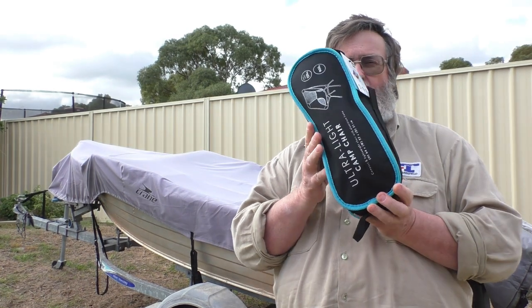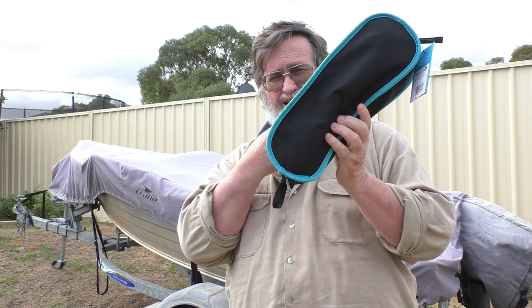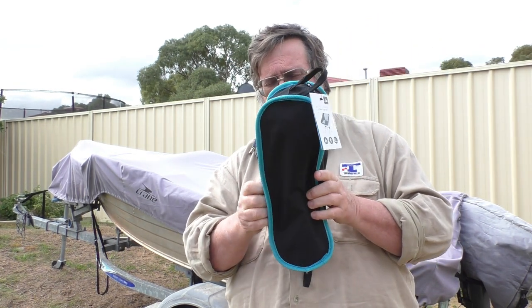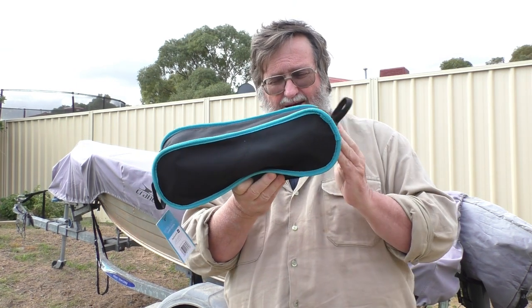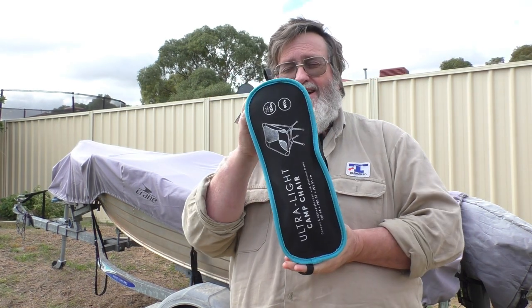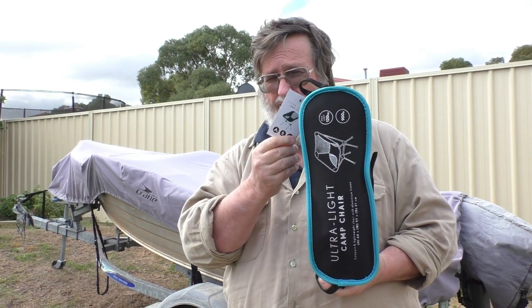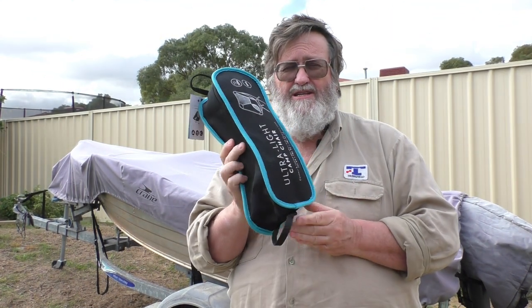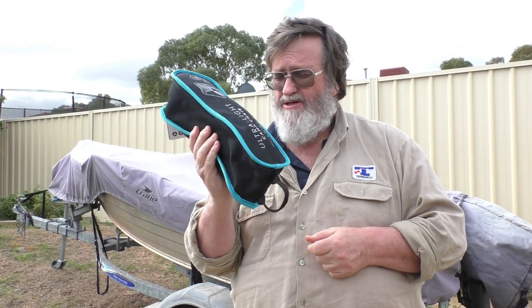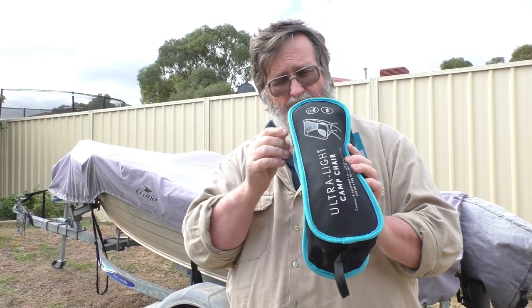G'day guys, welcome back to WNNN. Got another little product I picked up recently to show you today. I don't know if you've seen these before but there are some very expensive versions of this around the traps. But this one — I'm not even going to tell you where I got it, you're going to know by now where I got this from. This was 30 bucks.